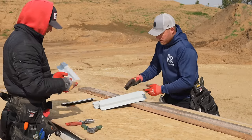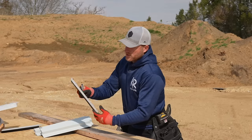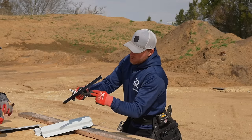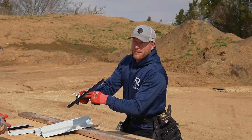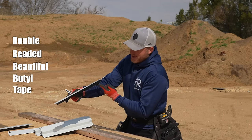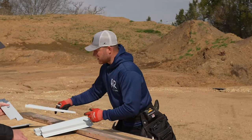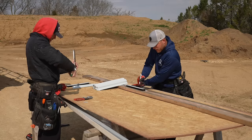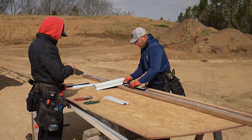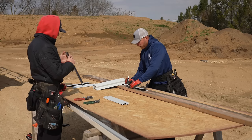If somebody knows where you can get a pre-made Z clip, that would be awesome. The end result is something like this — it's going to sit in the panel, water will not be able to go up into the flashings because there will be double beaded butyl tape ran right underneath here, screwed down giving us a nice seal. I've got a template here and I'm marking, and Greg is going to use his snips to start cutting them.